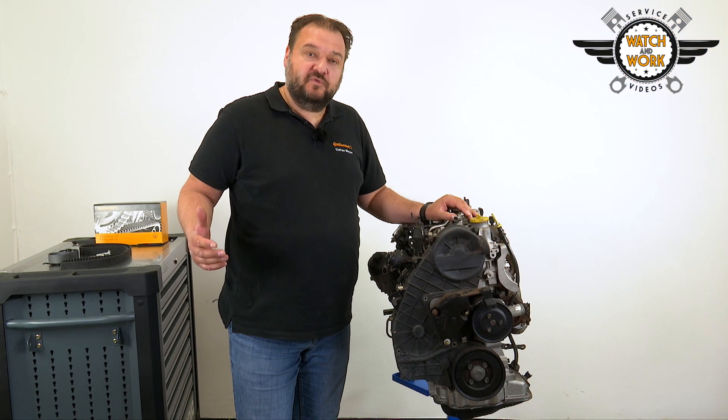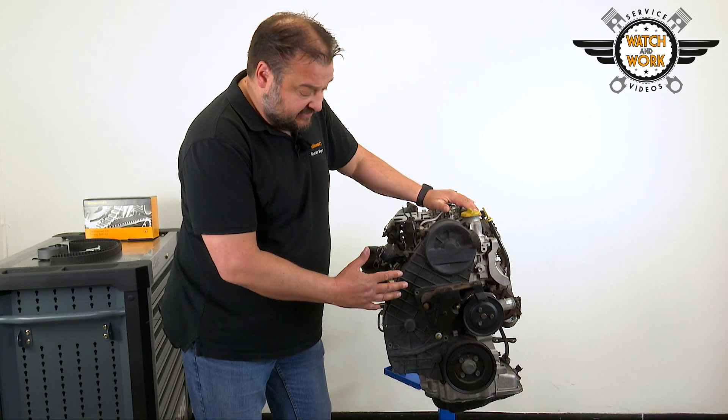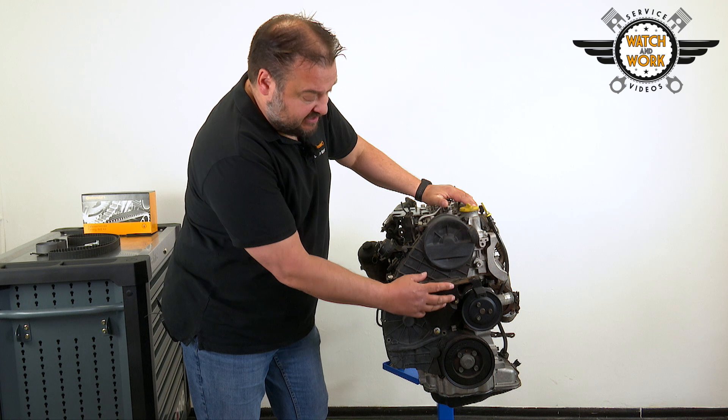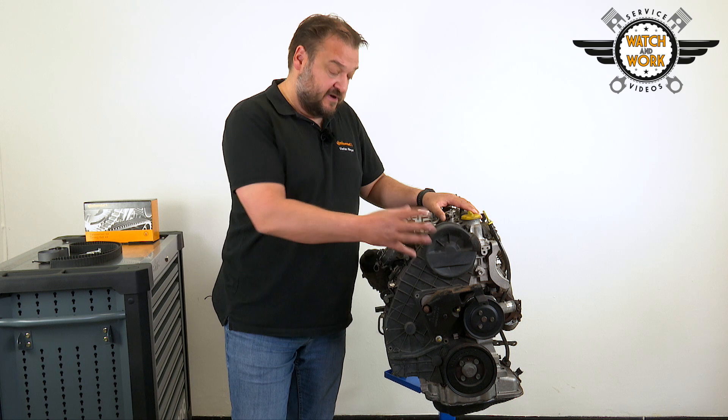First, prepare the engine by removing the undershield, engine mounting, multi V-belt and engine cover. To remove the timing belt guard, you have to dismantle the engine mounting bracket, the drive sprocket and the torsional vibration damper.